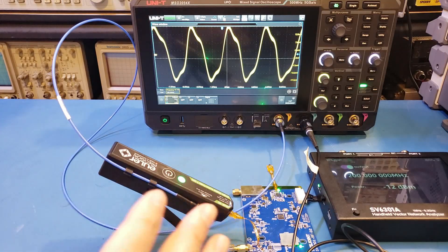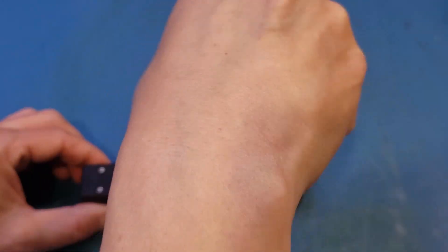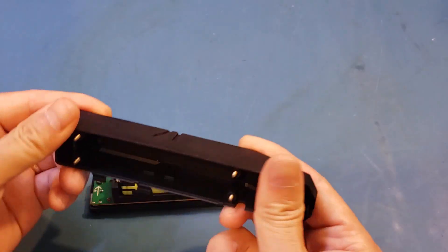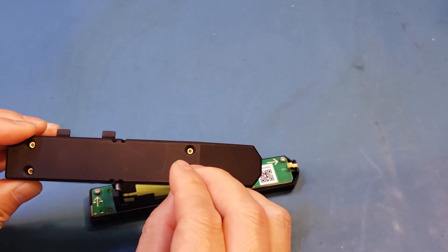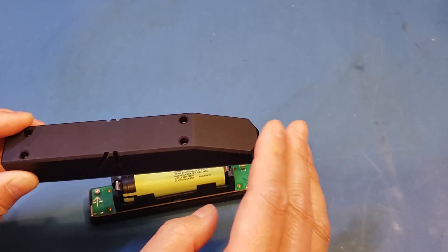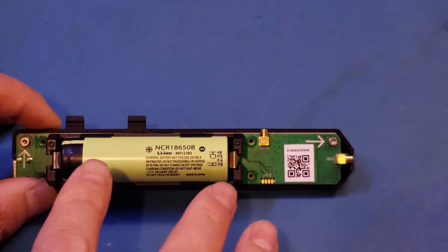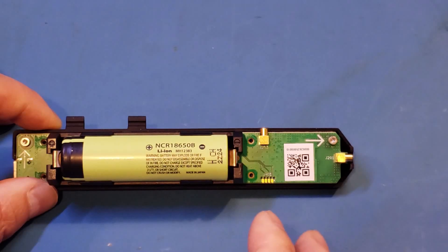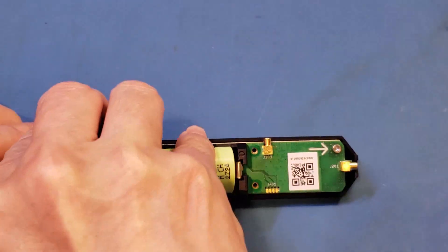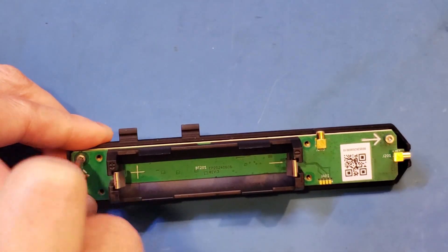That's pretty much all I wanted to demo — now let's open it up and take a look inside. I just removed the cover — it's very nicely put together. Mueller Precision did mention they're going to tweak their manufacturing process a little bit, so the final product perhaps will be slightly different. The unit is powered by a single 18650 cell — it is a very high quality cell, and according to Mueller Precision, the runtime when powered on is around 16 hours, so that's plenty.